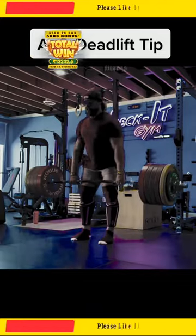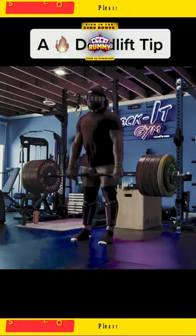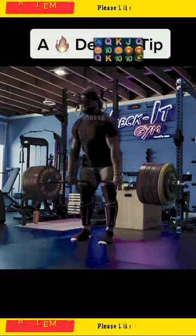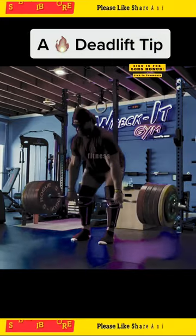Recently, Martins Lises, the 2019 World's Strongest Man, did an easy 605-pound, 275-kilo beltless deadlift set for 18 reps. Here's a tip he has for performing his deadlifts.